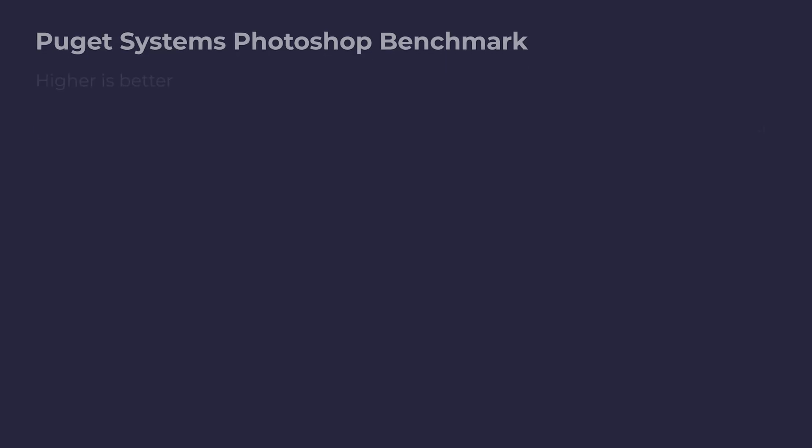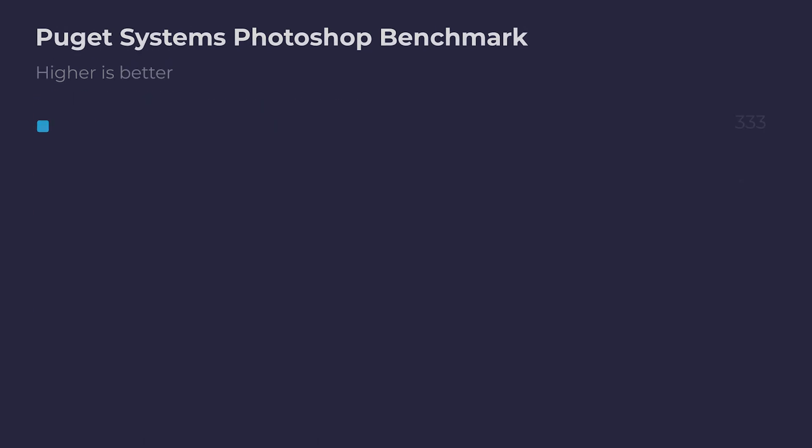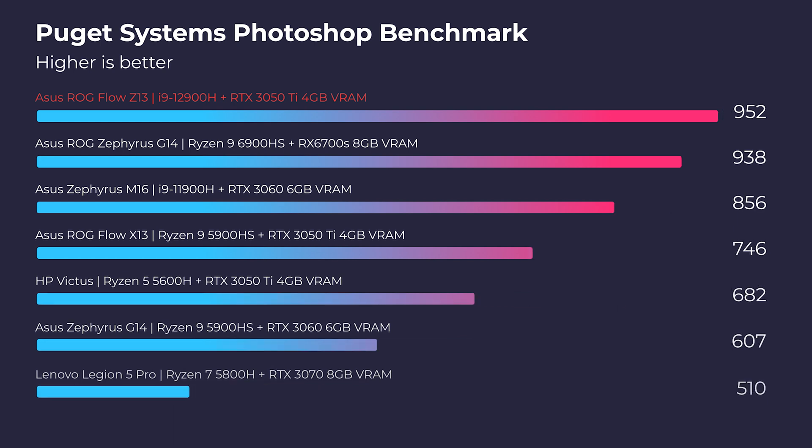Looking at the Photoshop results, because of the Intel i9-12900H, this is a great Photoshop laptop. You can get a pen to come along with this tablet and get way better performance — full performance in a tablet form factor than you could ever get on an iPad. It comes with Windows 11, so you're not just getting a tablet user interface; you're getting a full computing device inside a tablet-sized form factor. This Photoshop score is fantastic — roughly 950 on the Photoshop benchmarks. This thing packs a massive punch for Photoshop. However, your charger needs to come along with you.